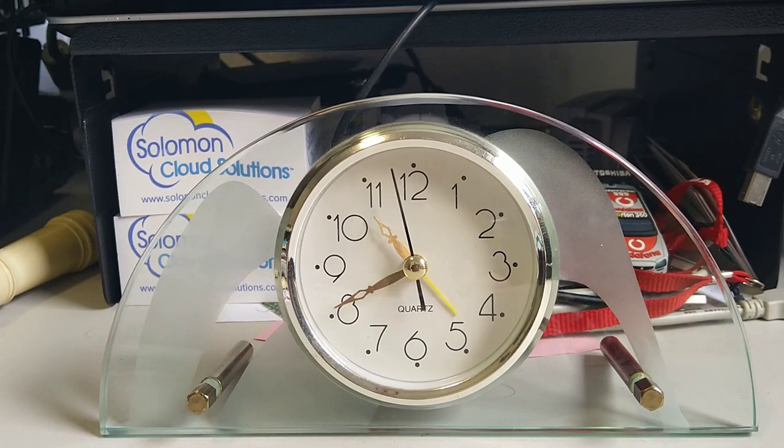Hi there. This is a clock which I recently purchased from a second hand store for $5. On the price tag it said 'untested.' I looked at this clock and thought there's no reason why it shouldn't work, so I took a bet. And I won the bet because the clock works absolutely perfectly.